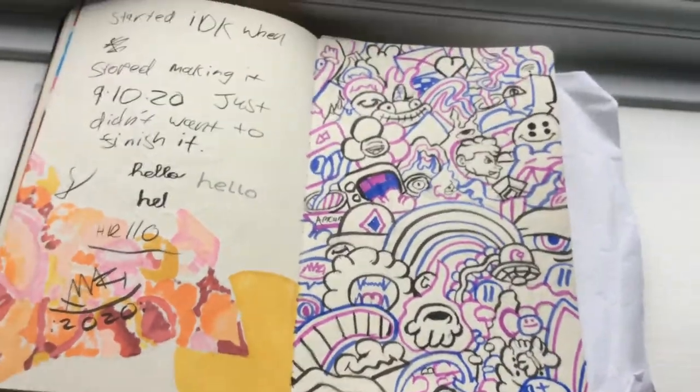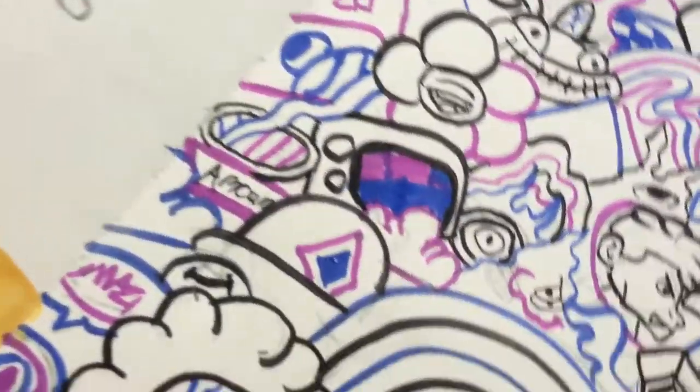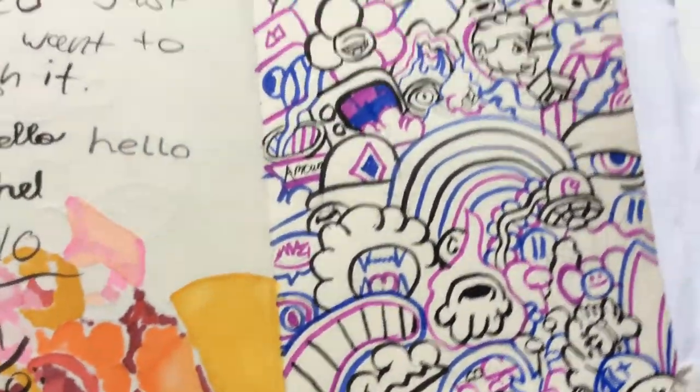Time for the reveal. Now it's time to go to the next drawing. And for this drawing, I'm going to be using the Tombow brush pen.